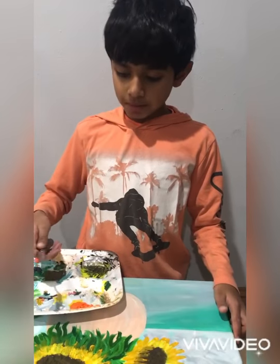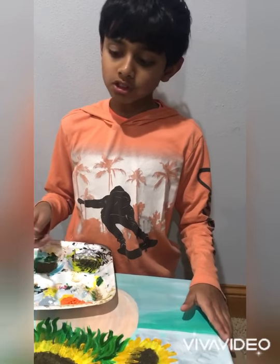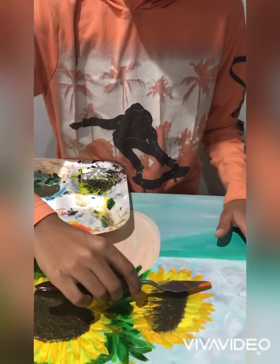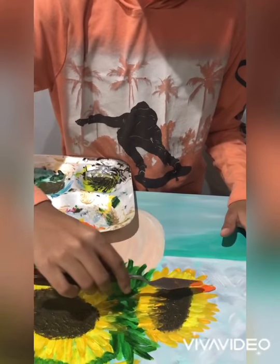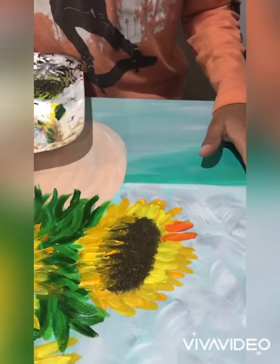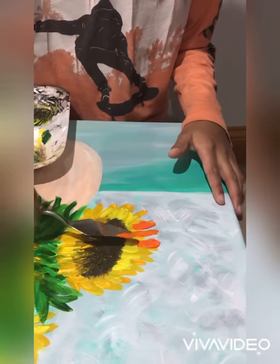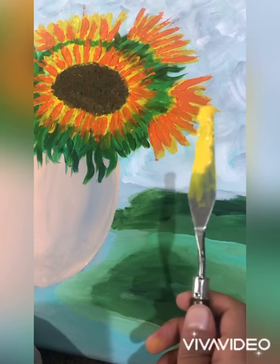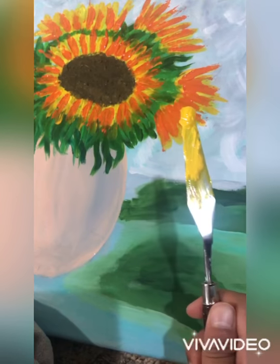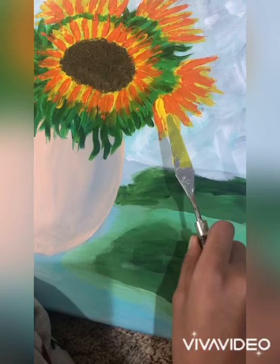I'm going to be giving the flowers texture by using gel medium with yellow-orange. I'll take a palette knife, put the color right on the tip, and very carefully apply it — don't press too hard. Then I'm doing another layer using yellow mixed with gel medium, getting my palette knife and using that same exact technique as with the orange.